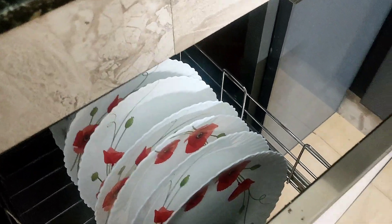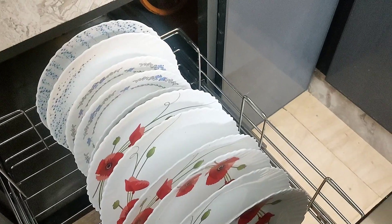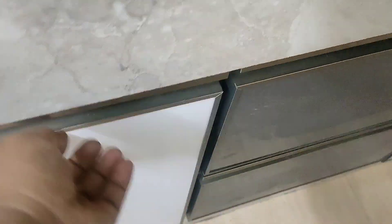The countertop is also a nice place. There are many different parts of the kitchen. This kitchen is a nice place and has a nice space.